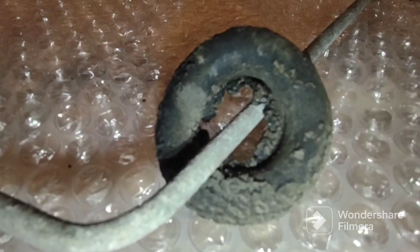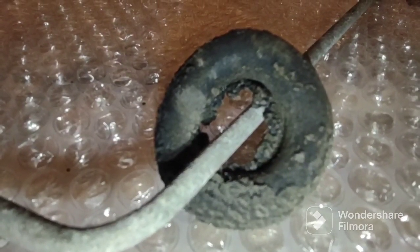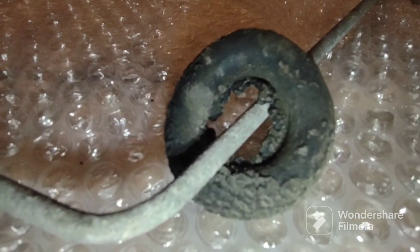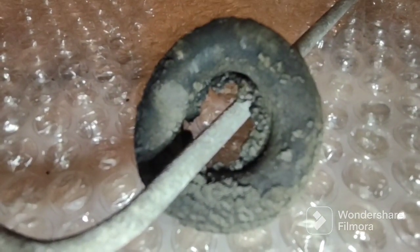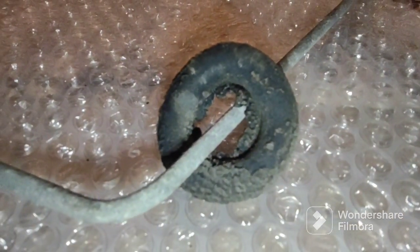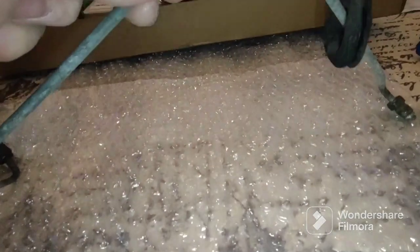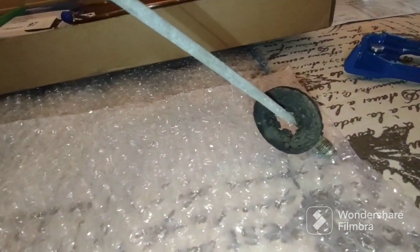The lighting in my dining room here is not the greatest for doing this type of work, but it's wonderful for dining. Here's the old grommet — it's probably the original, maybe the second set. This brake line is pretty much devoid of brake fluid and looks to be a steel line.